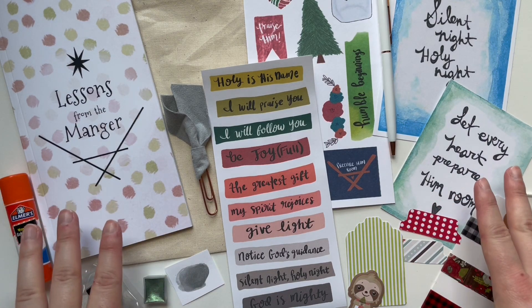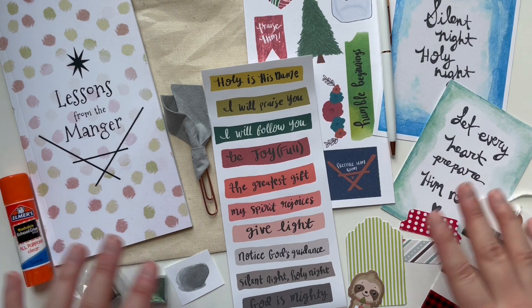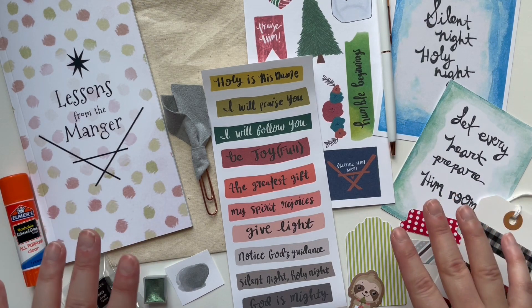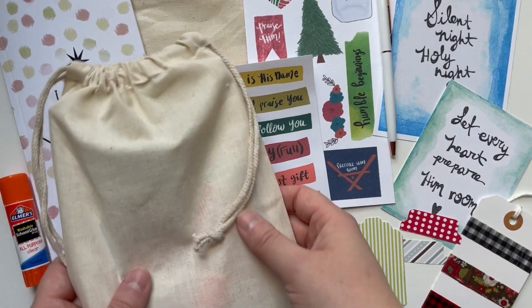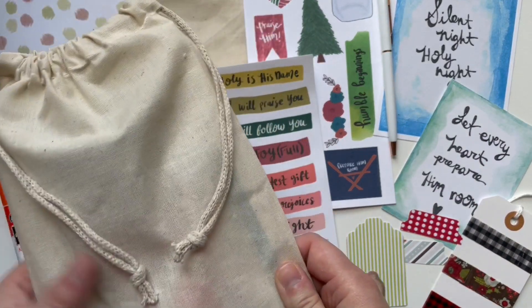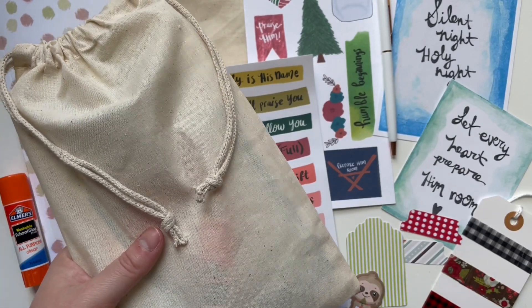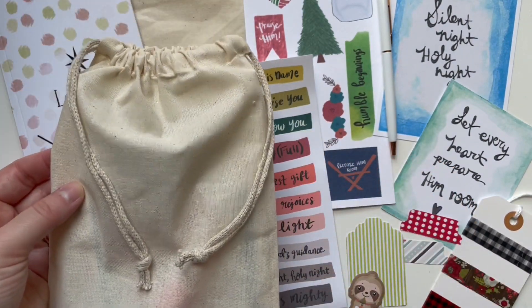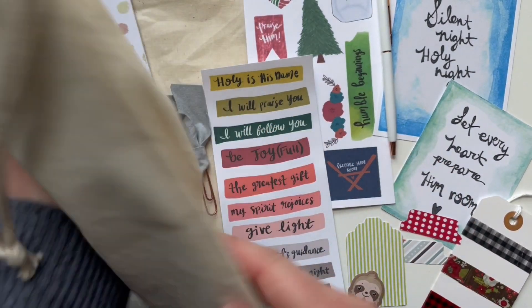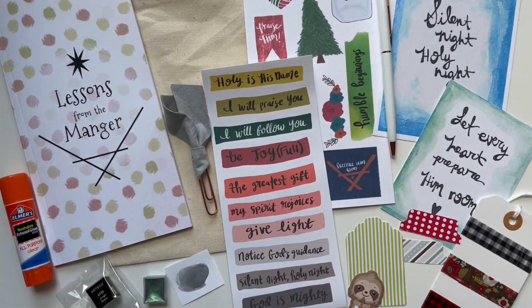I'm going to show you guys what comes in the kit — I'm really excited about some of these elements, they are just so good. It comes in a canvas pouch. I have been really loving using pouches lately to hold my journaling supplies. This is what it will come in all packed nicely, and it's kind of like a little Christmas present that you get to open for yourself.